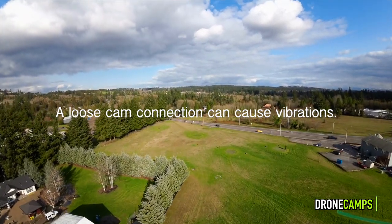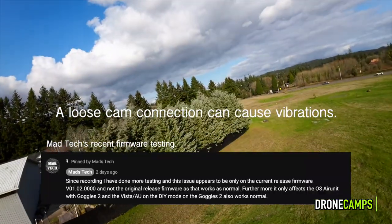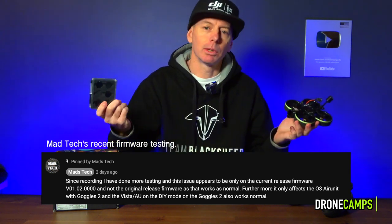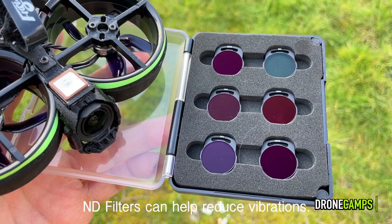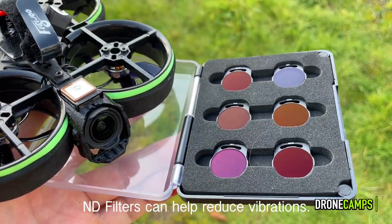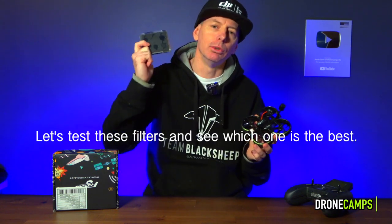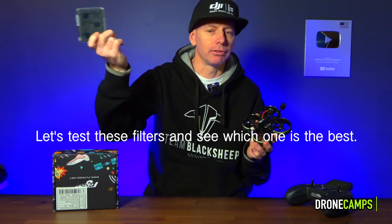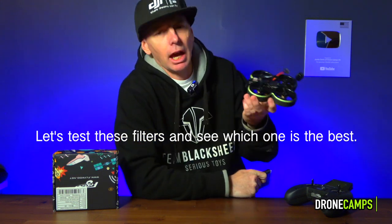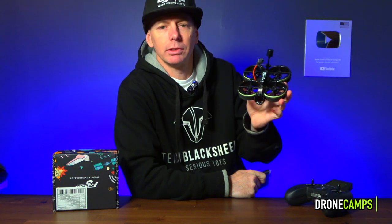That is an issue outside of some of the other issues that have cropped up recently, as well as the Madtex video on the DJI O3. There are some bugs out there with this camera, but today we're going to see if a simple ND filter can help with some of the vibration reduction. Without further ado, let's go out and do some flying with this ND filter set from Flywoo and see how much it does reduce. We'll test with the filter and without.